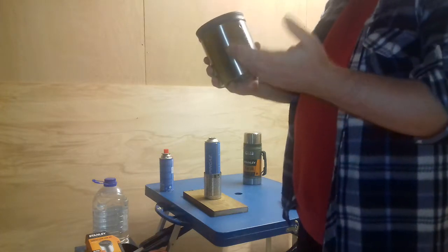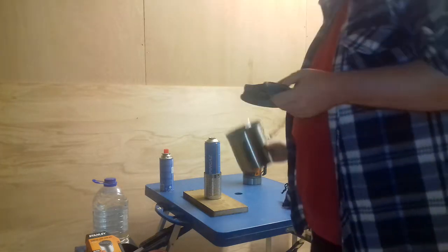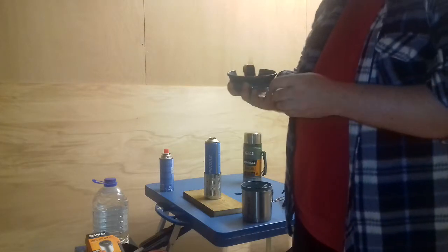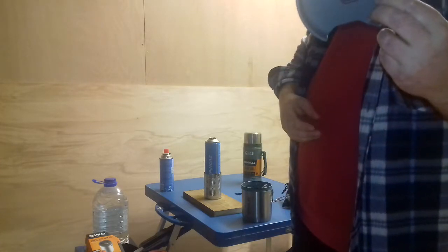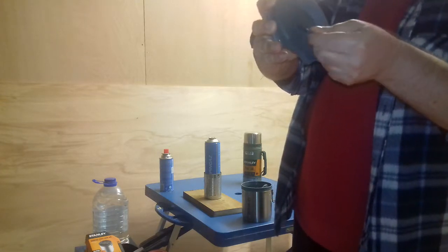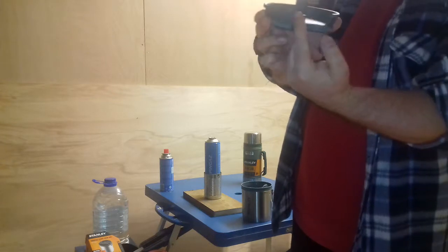I've had this cook set for about six months but never used it — this will be the first time. I'm quite a big fan of Stanley products. A lot of people give them a bit of stick but I think for the money they're pretty decent. Here's the lid — you can see in the top there we've got some strainer holes. We also have a handle here which locks into place so you can move it into various positions, and we've got a bit of a spout for pouring.